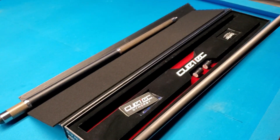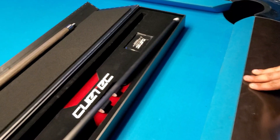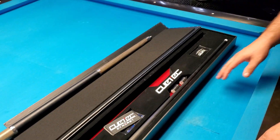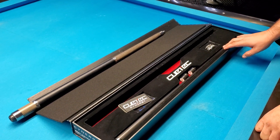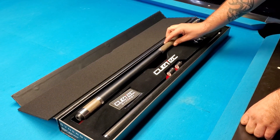I believe this whole cue is $700. A little miniature white ferrule in there. And there's your Q-Tech Synergy cue — very expensive, but once you master this cue, you probably won't ever need another cue for as long as you live. Just new tips every now and then.